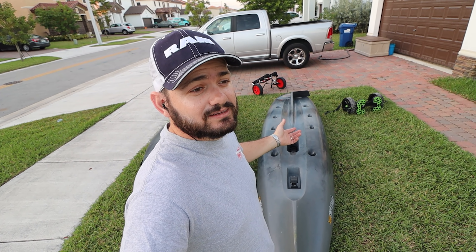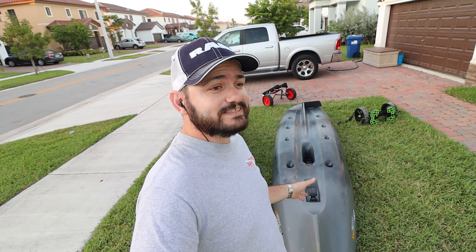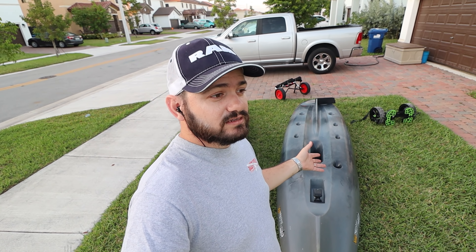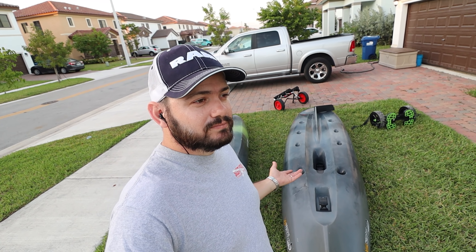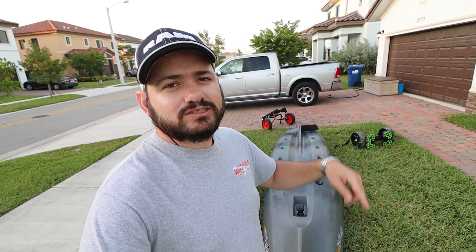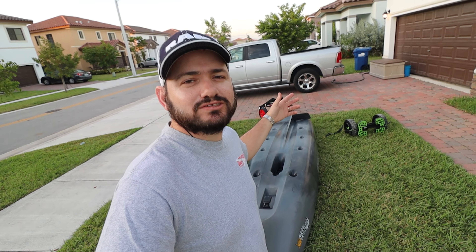Hey guys, I hope you liked this video — because if you didn't, you have two problems: you watched the whole video and didn't like it. But if you did like it, don't forget to share it, and if you haven't subscribed, what are you waiting for? Here's your sign — subscribe!